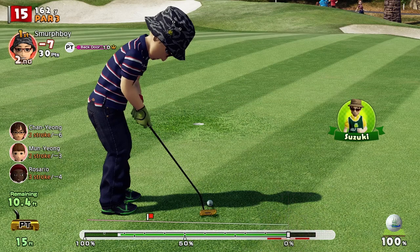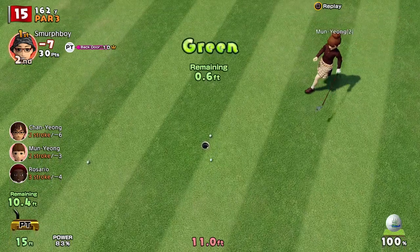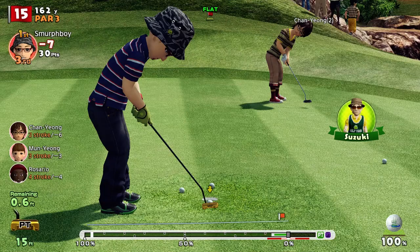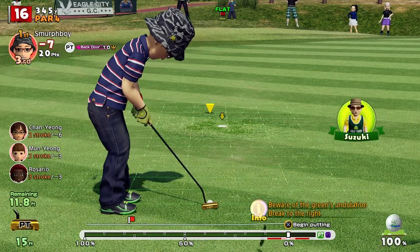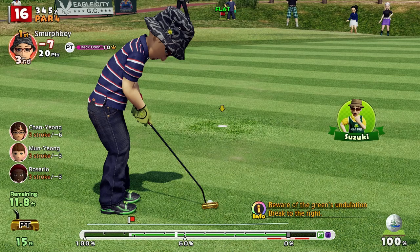Tip number 7: Pick a power level and stick to it. That sounds easy, but get into the habit of identifying the power you want, visualise it on the power meter, then concentrate on hitting your mark. Remember, you have the chance using triangle and circle to tweak the power, so do that if you think you're one or two pixels out.